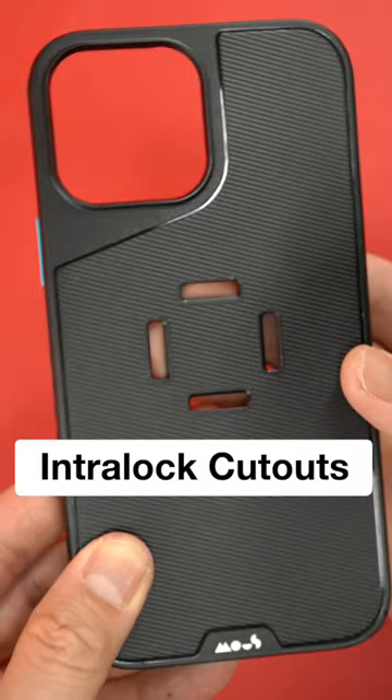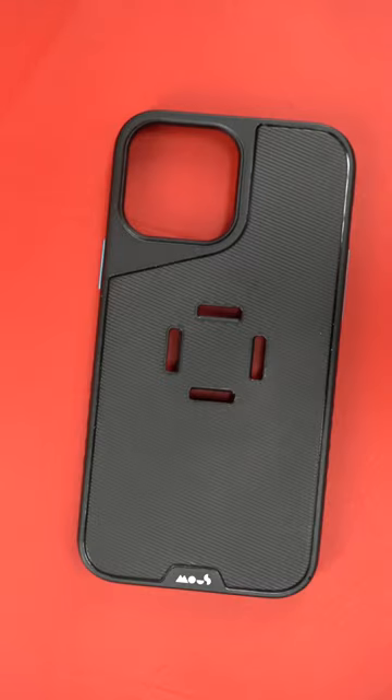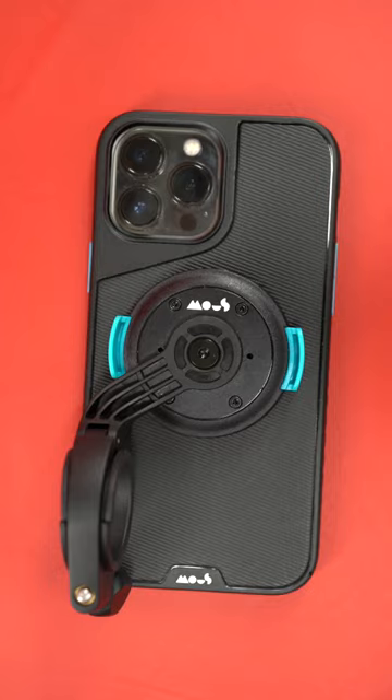The third is the most obvious. There are cutouts on the back of the case for the interlock mounts. Mous has kind of thought of everything because the cutouts are actually made into a piece of fiberglass, which is incredibly strong, and I can't actually bend it. I'll do a deep dive on the interlock system in the next video, so make sure you subscribe.